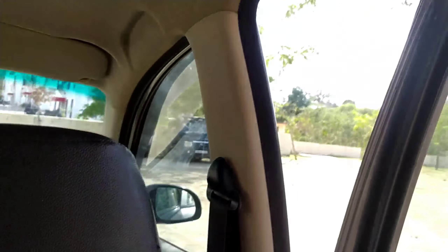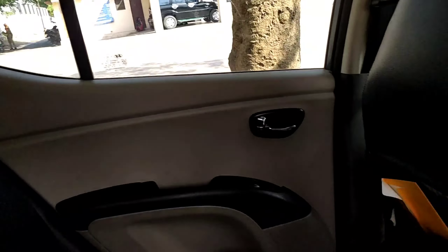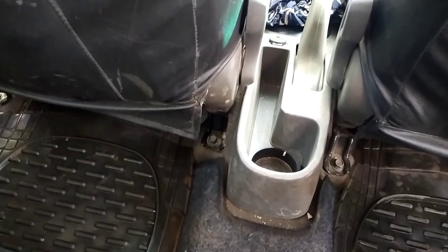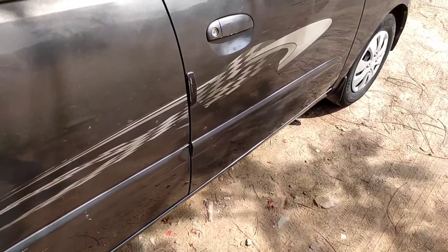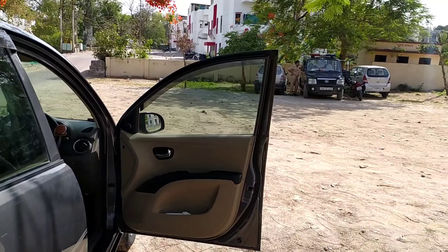The headroom is adequate. There's a grab handle here and on the other side as well. Headrests are adjustable. There is no central headrest. The hump in the middle is a decent size. There's a bottle holder here. The rear cabin feels reasonably spacious.